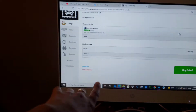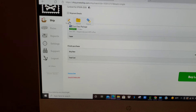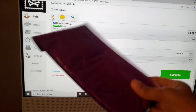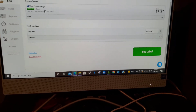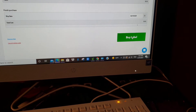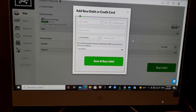Now I'll put in all the information. I went to 'Single' and put in all the info needed — like the weight and size of the envelope. Here is my printer — I'm going to have to buy a table, so don't judge me. Let's go to 'Buy Label.'